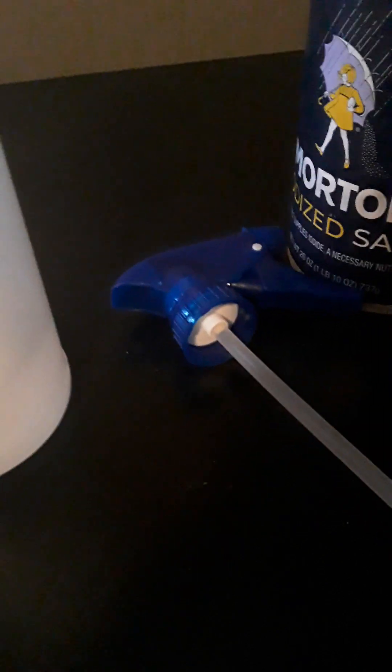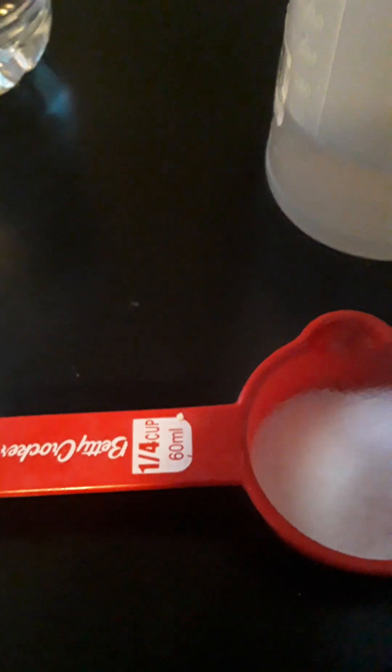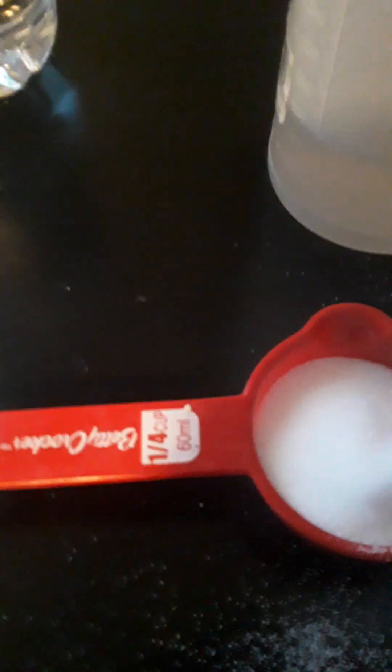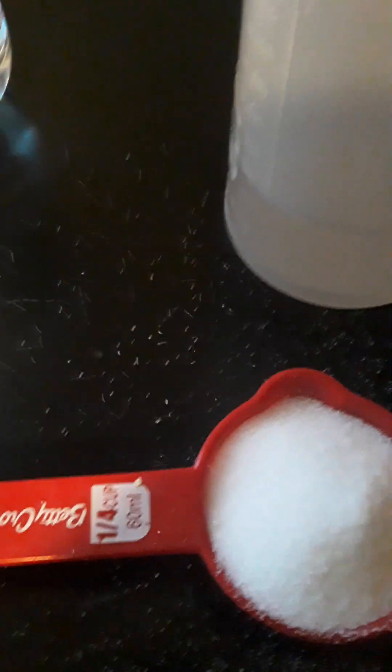Next we're going to add one-fourth cup of salt. This is a one-fourth cup measurement of salt — just put the salt in here. Spilled a little bit, oh well. Salt doesn't cost a whole lot, so it's not like you wasted a lot of money.